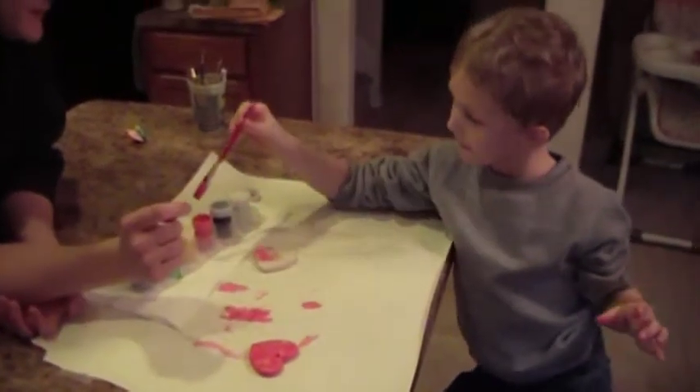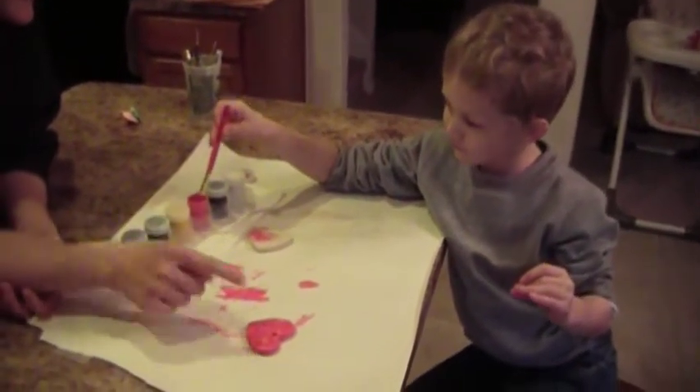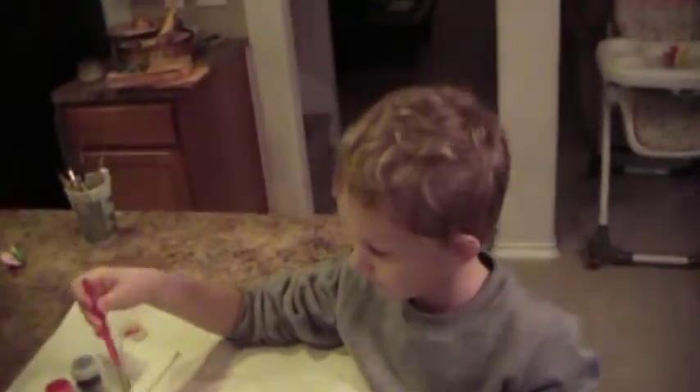You probably need a little more paint on that brush. Beautiful — it's gonna look so pretty hanging in the window.